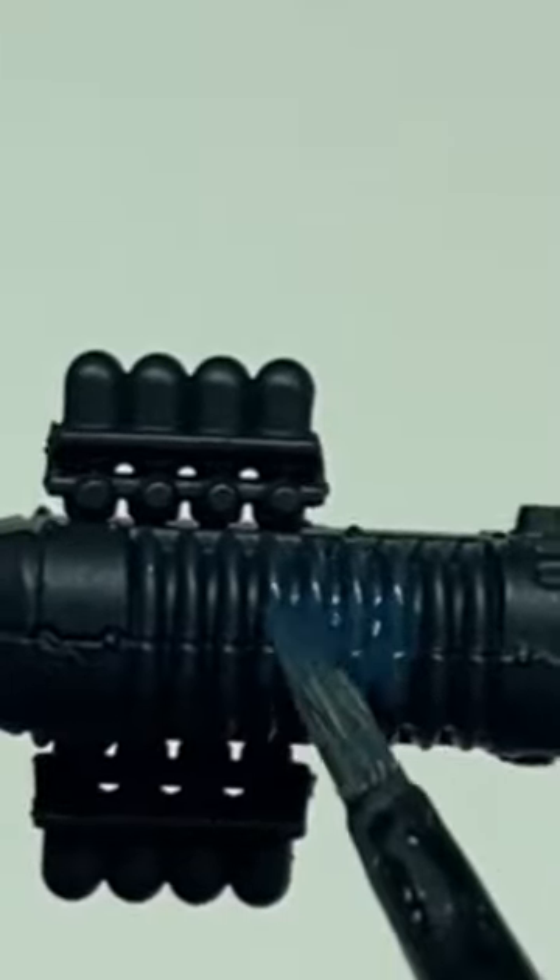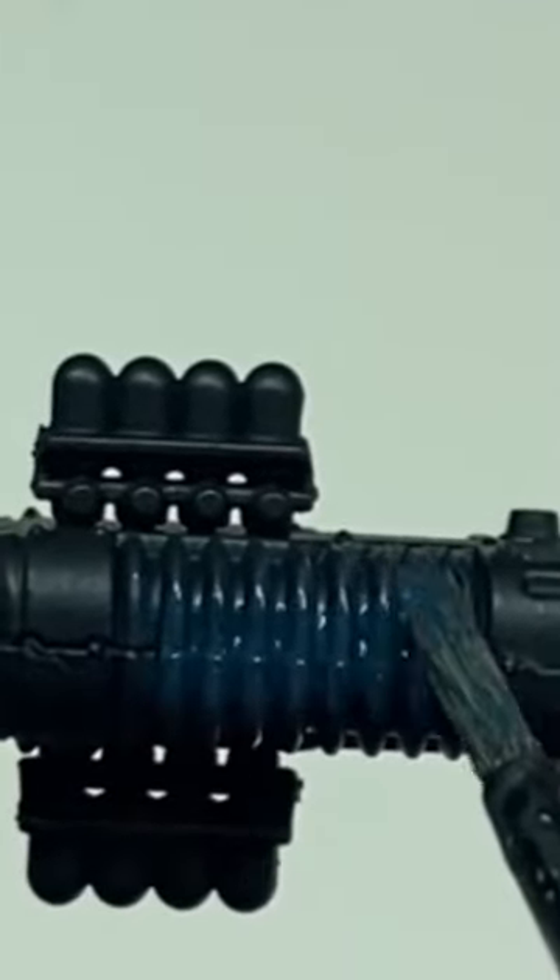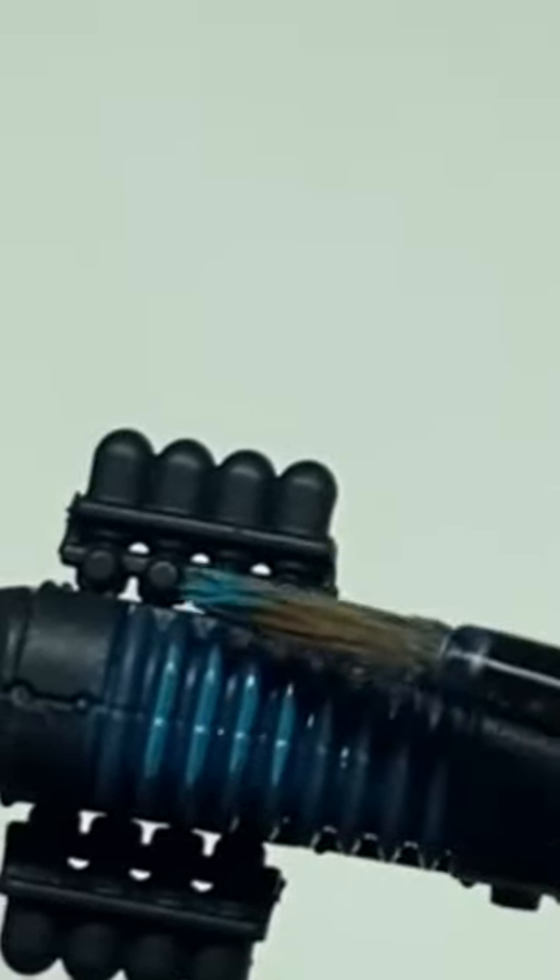Paint the entire coil with Stegadon Scale Green. Paint the raised part of the coils with Sotek Green, leaving the darker colour in the recess.